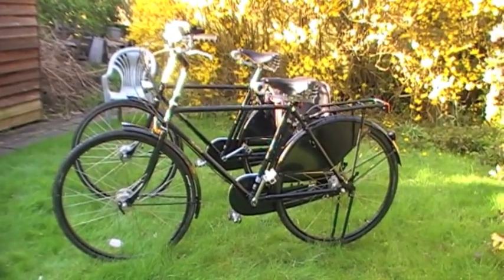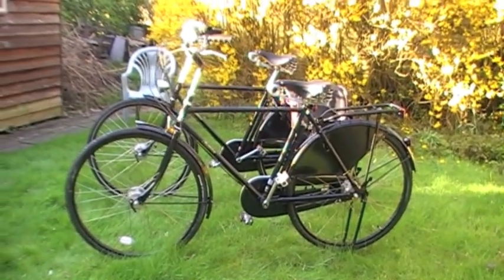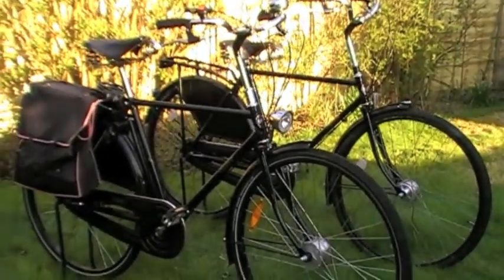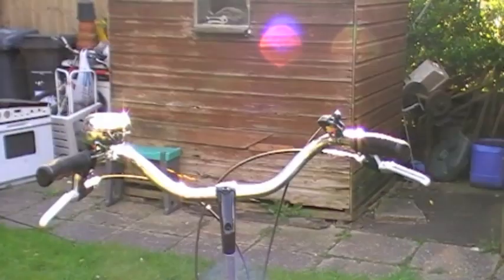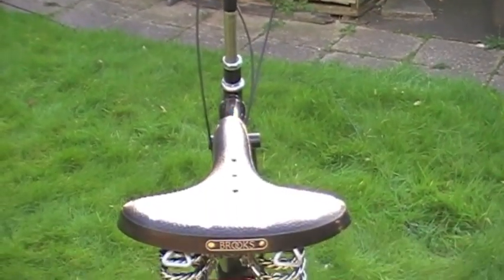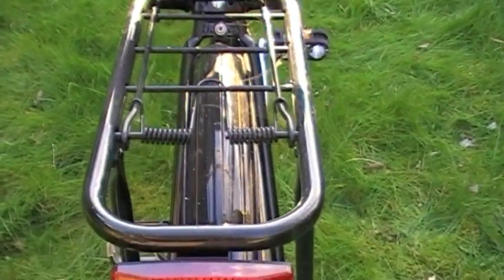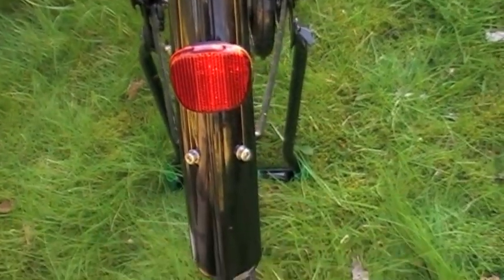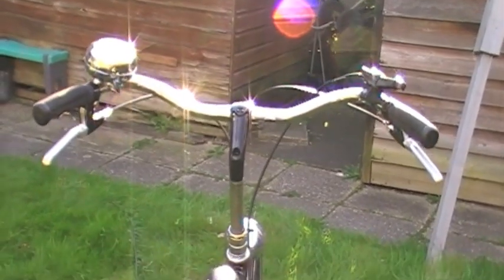Hi, this is a quick walk around the Prashley Roadster Classic and Roadster Sovereign bicycles. This is the Classic and this is the Sovereign.